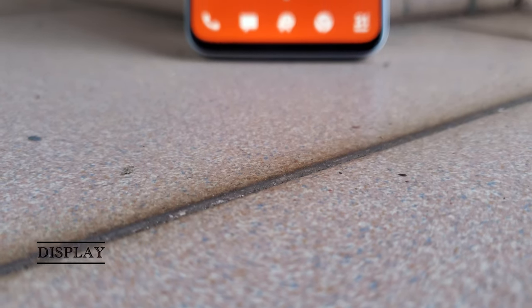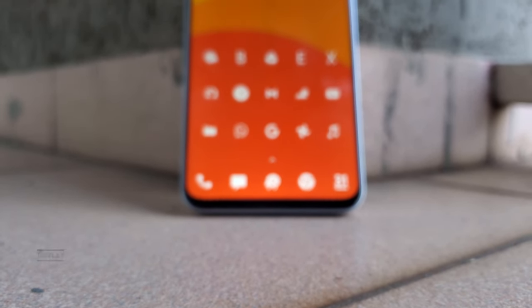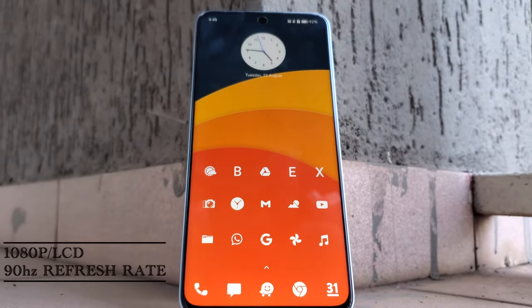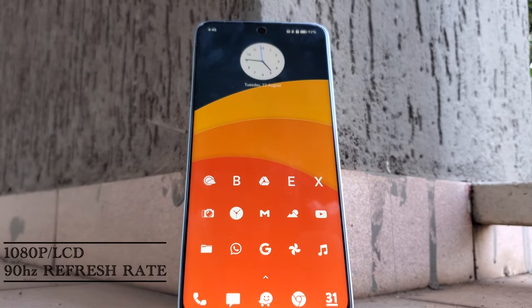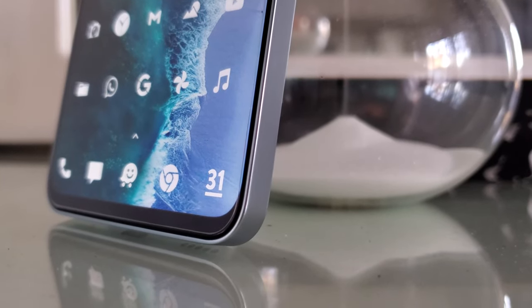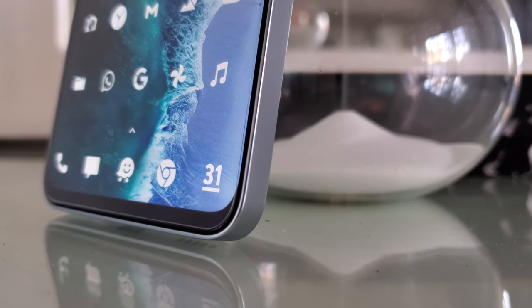The next key feature of this device is that beautiful bezel-less display that Honor have put on the 90 Lite 5G. This is a 1080p LCD display with a refresh rate of 90Hz and it is absolutely fantastic. It is basically borderless and has hardly any bezels.